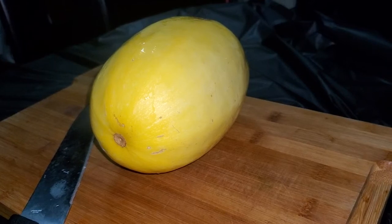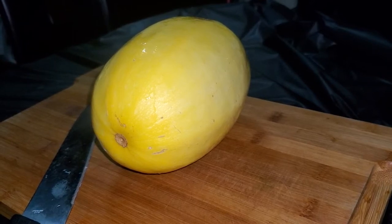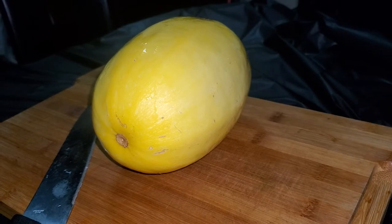Hi you guys and welcome back to my channel. Today I'm gonna be doing a cheesy spaghetti squash bake.